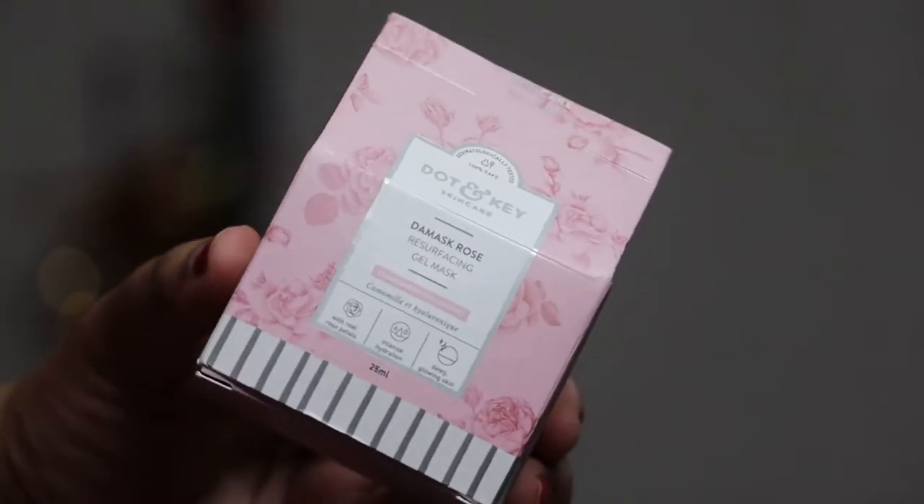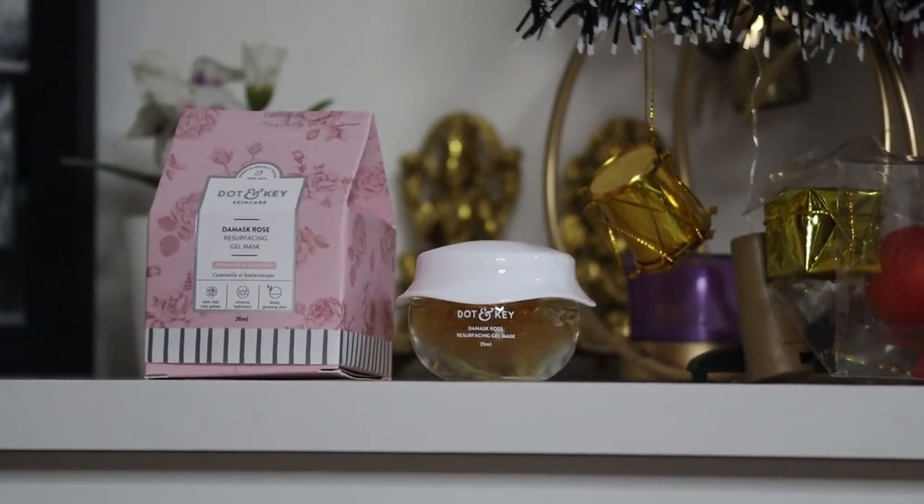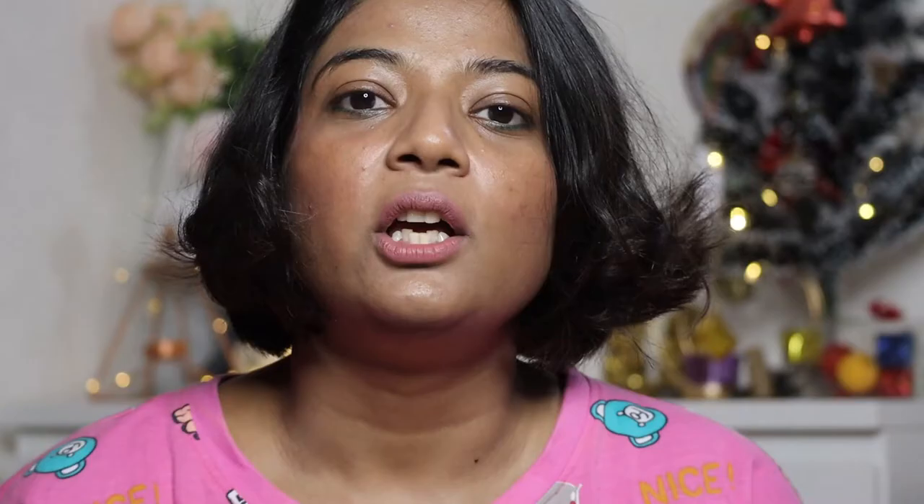In the same range, the new launch is again a gel mask. It's called Dot & Key The Mask Rose Resurfacing Gel Mask. You can see the packaging is the same as the Cica Calming one. This one is called The Mask Rose.